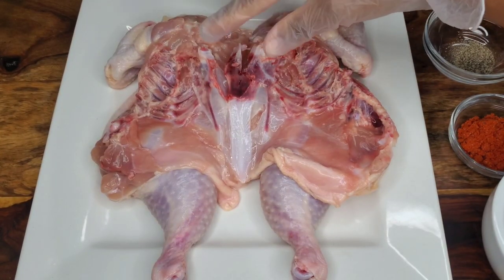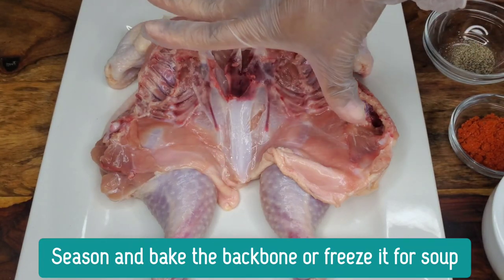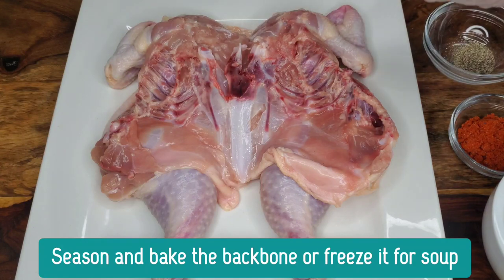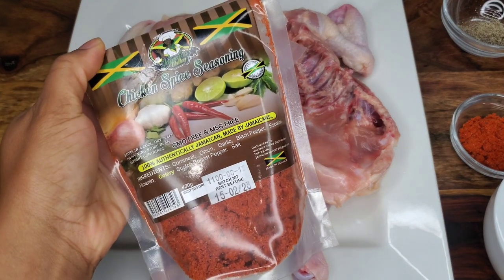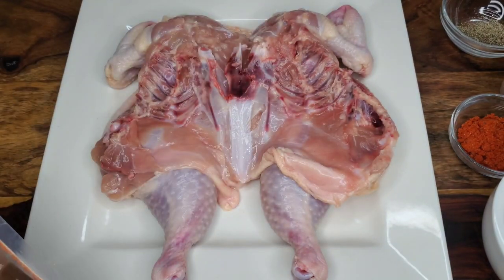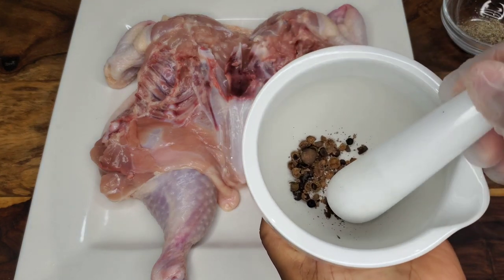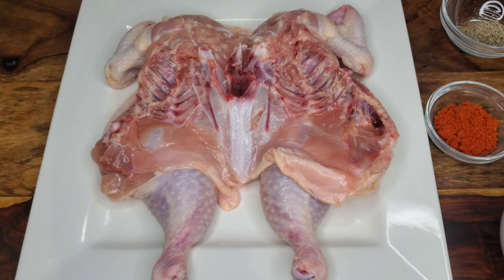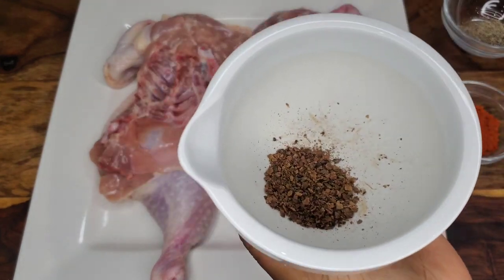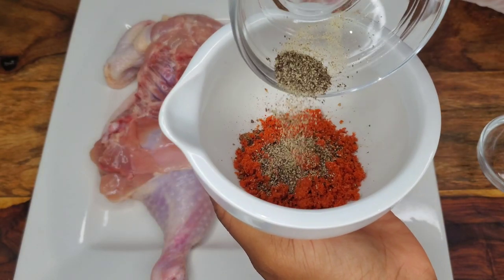So I have a whole chicken here — I spatchcocked it, meaning I took out the backbone so it will lay flat. We're going to season all of this using black pepper, a really nice chicken seasoning (I love my Maggie seasoning but use your favorite), and some crushed allspice berries. Of course, use salt if the seasoning you're using is completely salt-free.